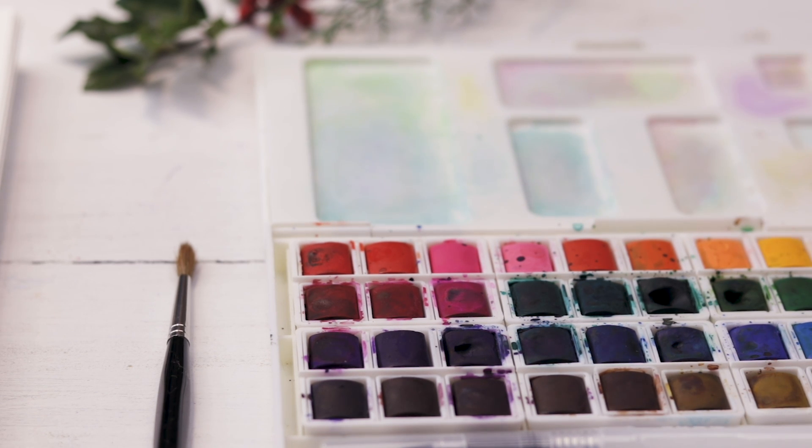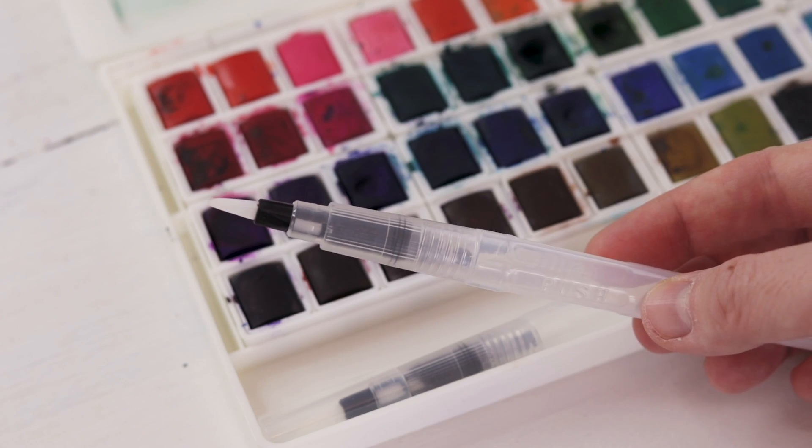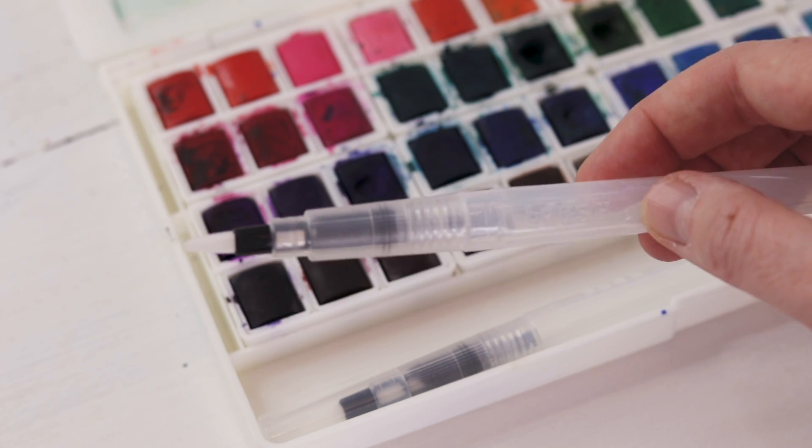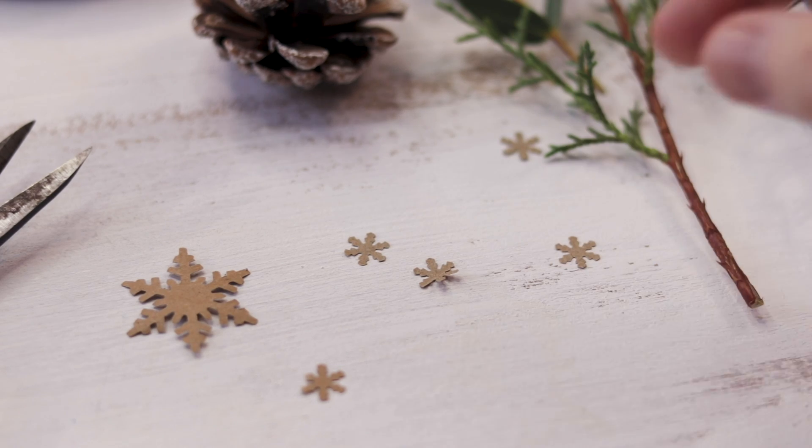This set has a beautiful selection of colors, there's a palette in the lid and you also get two water brushes. I'm going to link that in the video description so check it out after the tutorial.